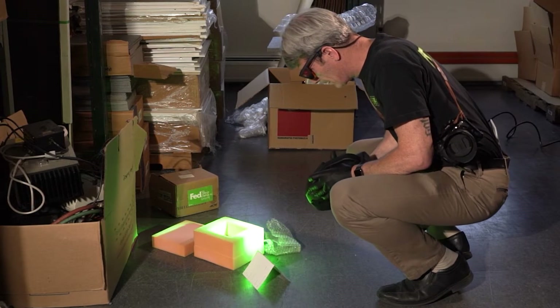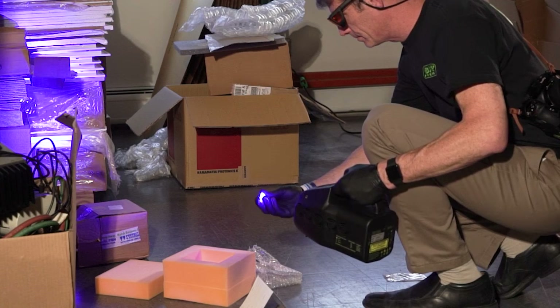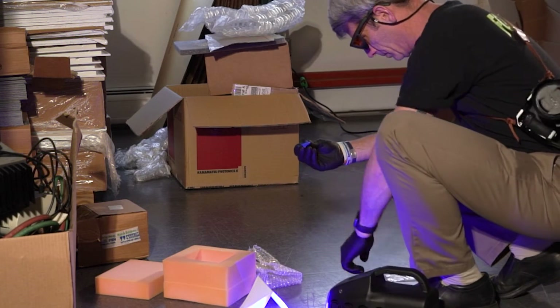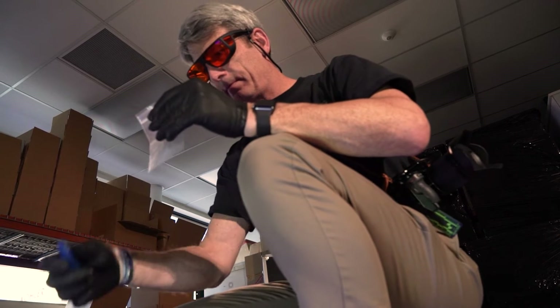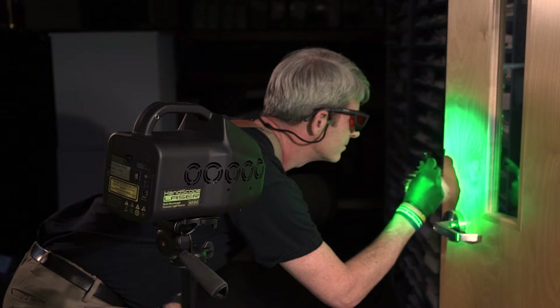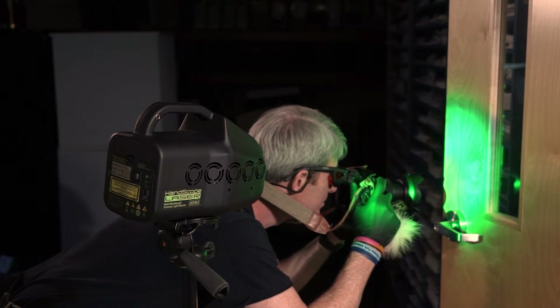Of everything to consider in a crime scene, evidence detection accuracy and operator safety are paramount. We all know a clear mind is as vital as the best forensic tool for fast and successful investigations. The Hand Scope Laser Light Source is engineered to be the safer forensic tool for detecting all types of trace evidence and modern dye stains. With continuous illumination and remote operation, we get fewer complications during setup and use.